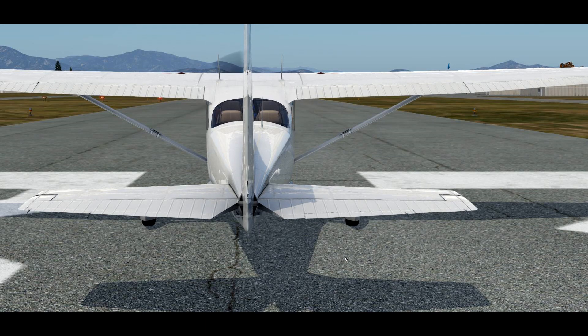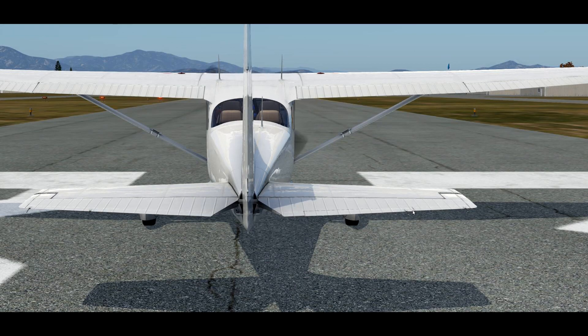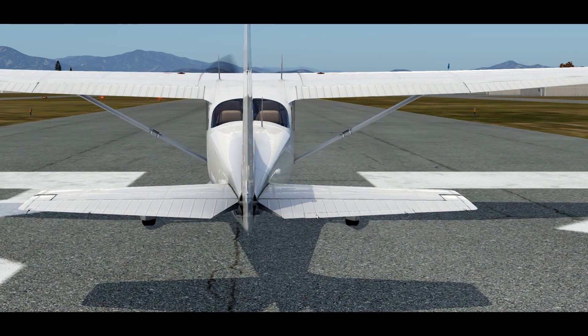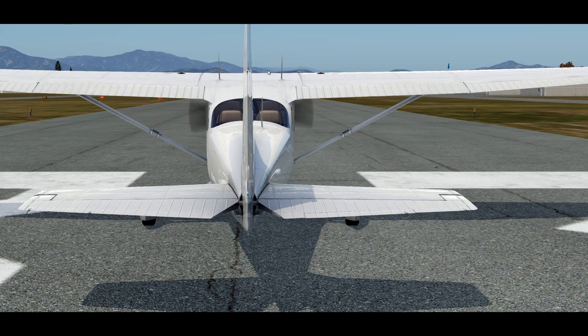When we trim the airplane, we're actually moving a trim tab. It's hard to see here, but you can see this little line across the elevator — this small section is basically a mini elevator. As we move the trim wheel, we are going to move this trim tab. Watch the airplane too, because just the air from the prop is going to have an effect when I do this.